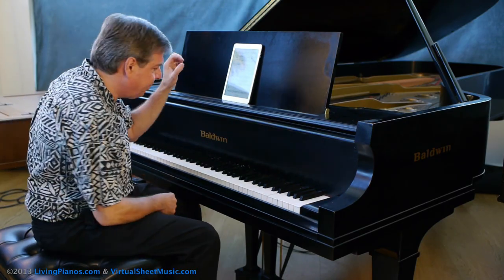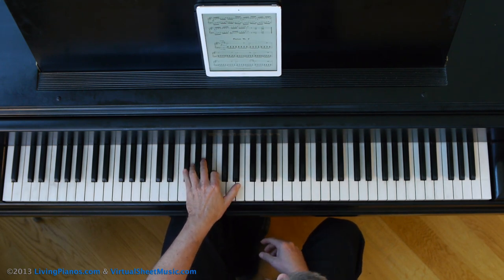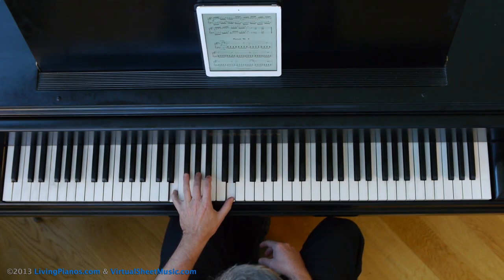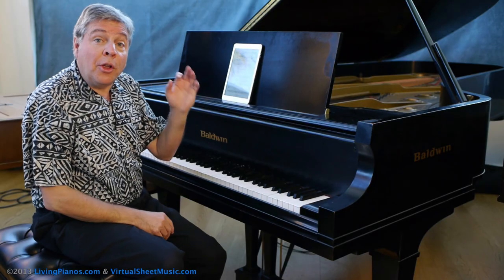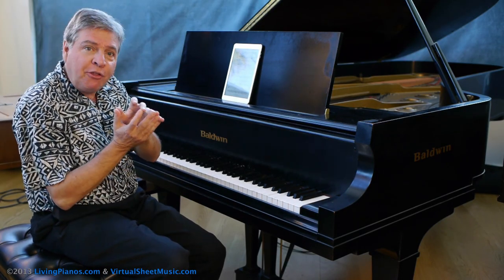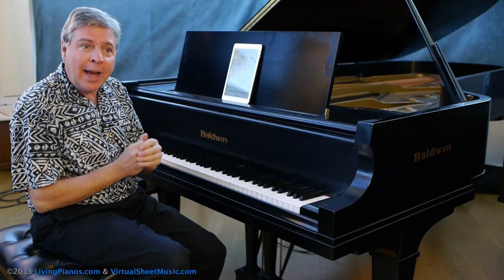Let me show you what I mean. It makes it much easier to learn that way. Plus, you'll have the benefit of feeling the connection from chord to chord. So you can take a small section and learn it that way.